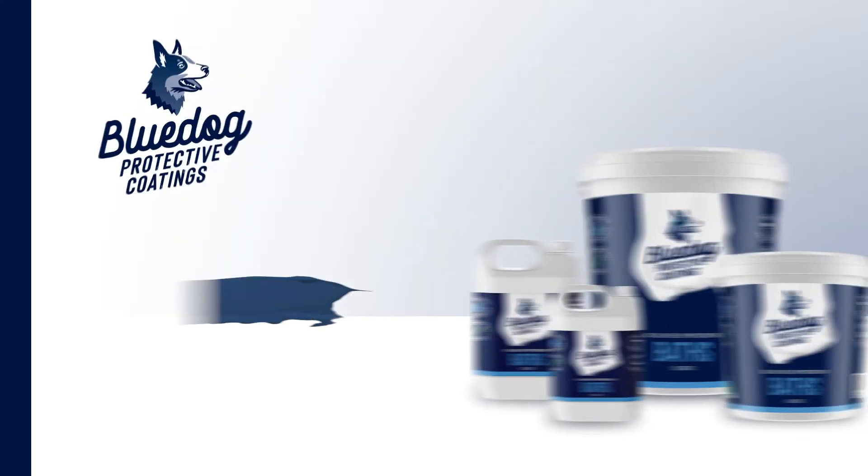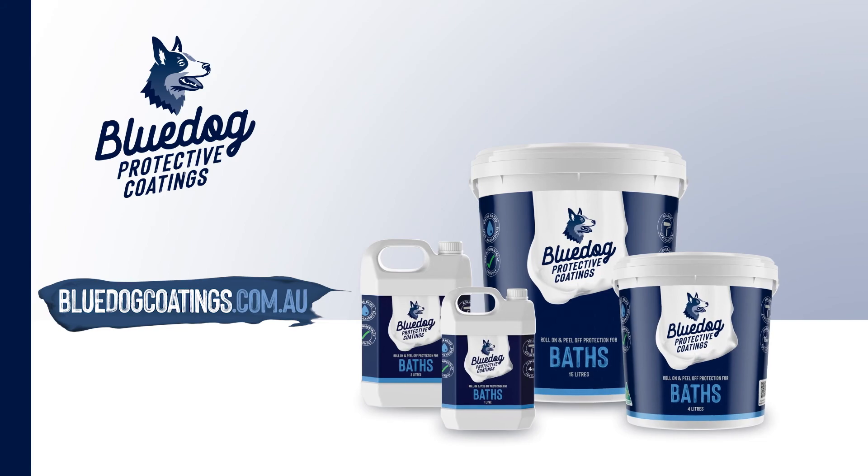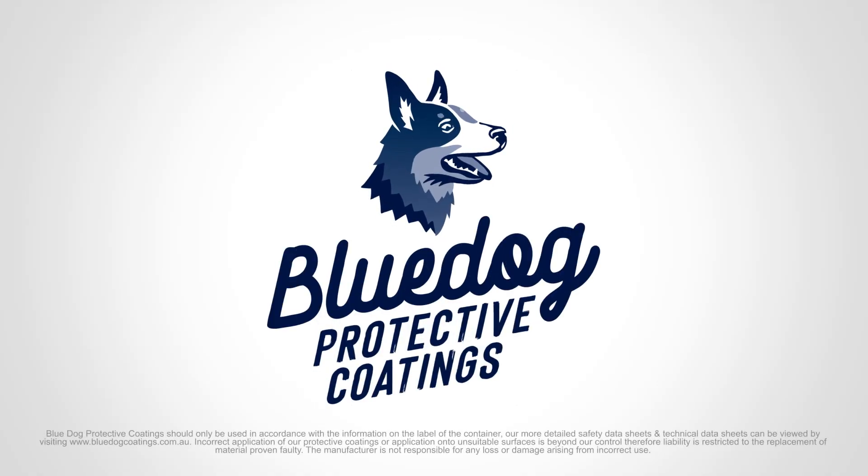Protect against the mess and hazards of renovations. For more information go to bluedogcoatings.com.au. Blue Dog Protective Coatings, the renovator's best friend.